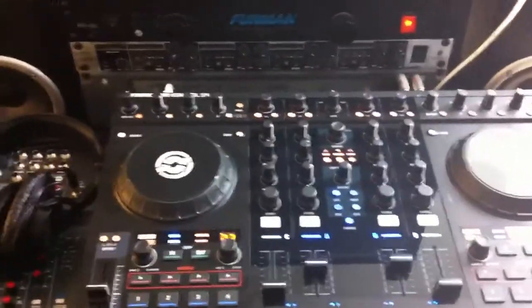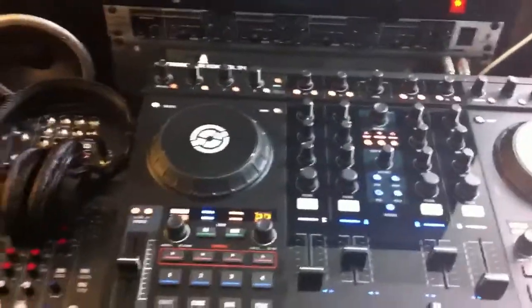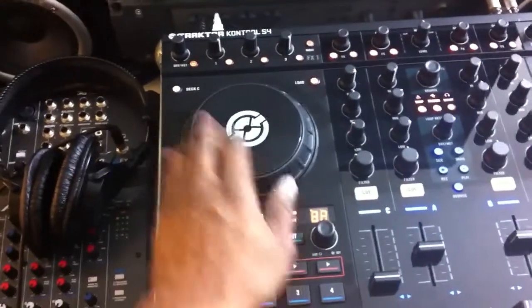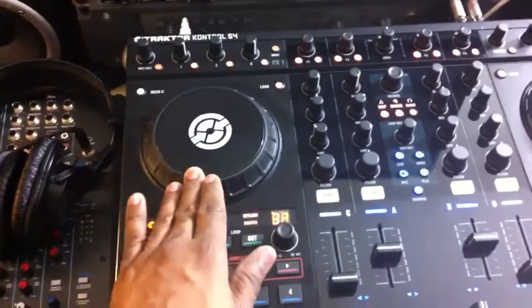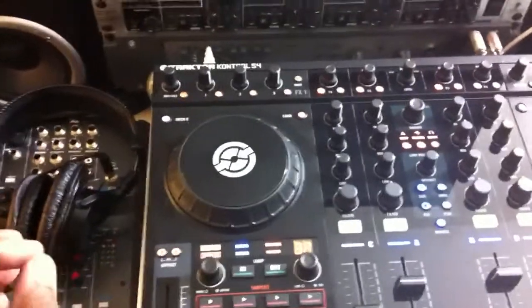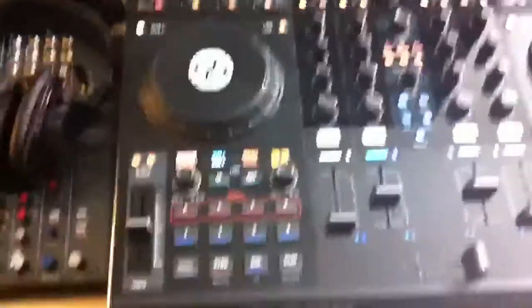It's a little complicated, but I'm waiting for my Tractor Scratch Pro upgrade. That's what I really need. You can scratch with it, but it's not like an actual turntable. The software upgrade is going to allow me to scratch like a turntable. I can also use the Control Vinyl from Tractor Scratch Pro. That's what I'm waiting on.